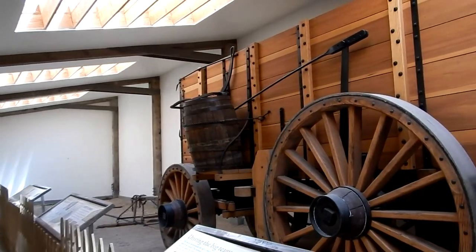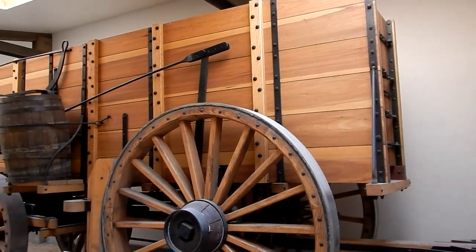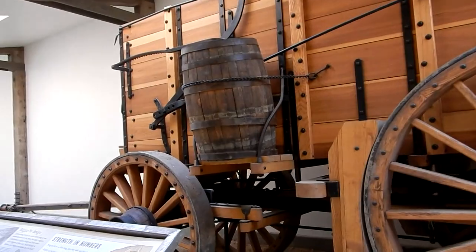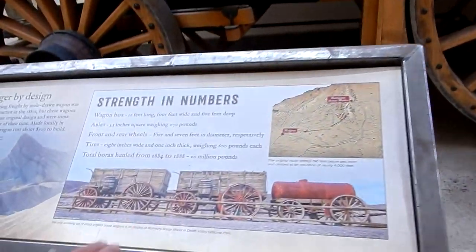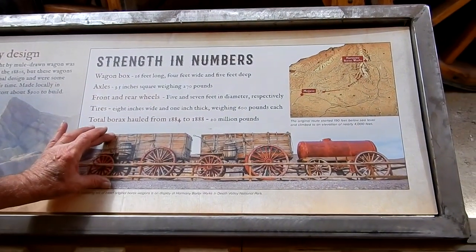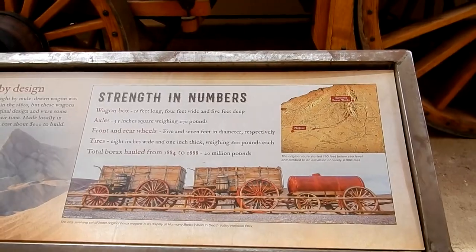This is what you would have seen with the 20 mule team. They would pull a couple of wagons like this trained together. Here's what you would find at the Harmony Borax Works: two of these wagons and then a water tender. This is exactly what the copy and the blueprints on the wall are made from.